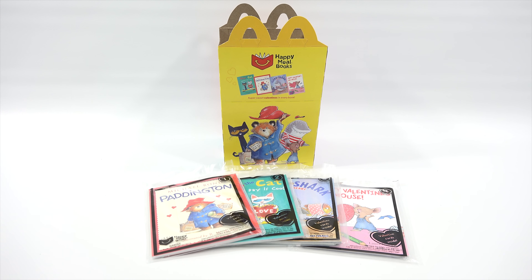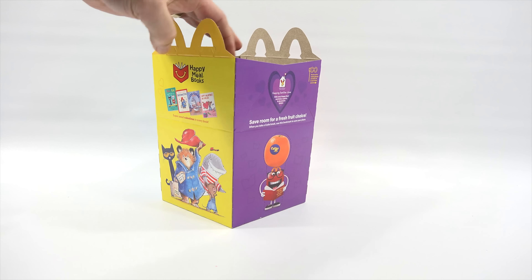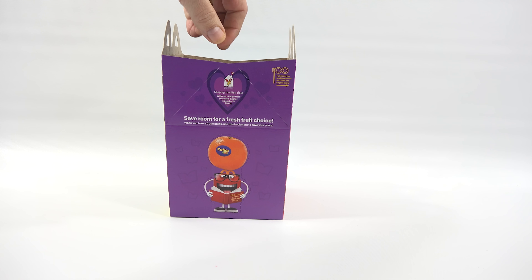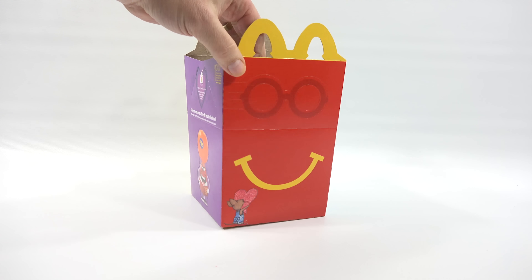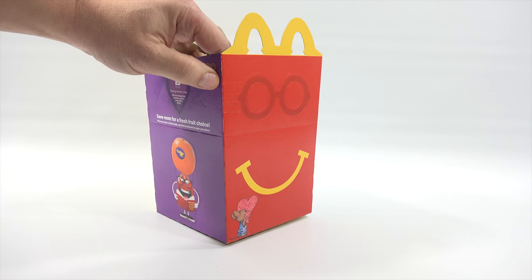Let's check out all the different sections of the box and see what's on it. Here is the side I showed you originally — it's a super sweet Valentines in every book, so there's a four book set. Happy Meal books as opposed to Happy Meal toys. This side has 'save room for a fresh fruit choice.' And then this side is our smiley guy, and it looks like these are punch-out glasses.